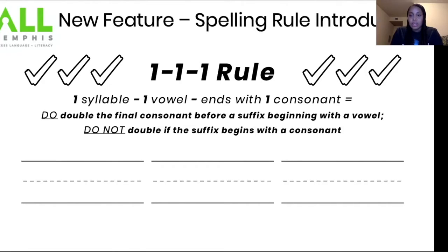What I want you to do on the line is write one, one, one — three times. As you're writing it, you're going to say: one syllable, one vowel, ends with one consonant. I'll do the first one with you. Let's do the first one together: one syllable, one vowel, ends with one consonant.